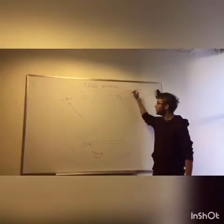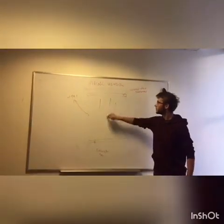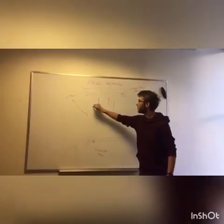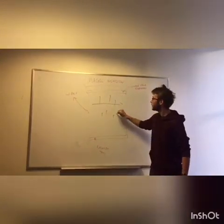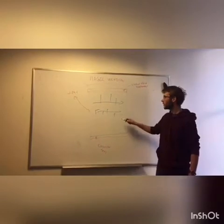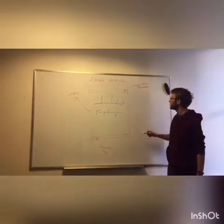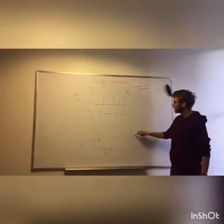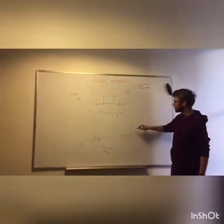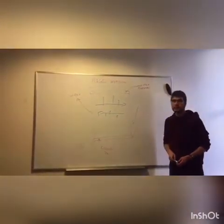Up here we have the washer fluid dispenser, which is going to have soap coming down from the top. The wiper is going to be going left to right. And anything that does not get caught by the wiper will be caught by the collection tray. That's where all the washer fluid will go, and that will be a storage unit on the inside of the building that can be emptied at a later time.